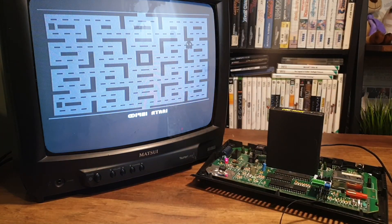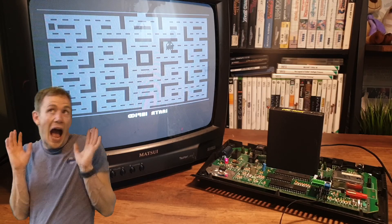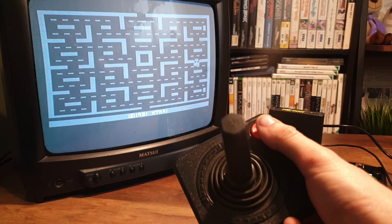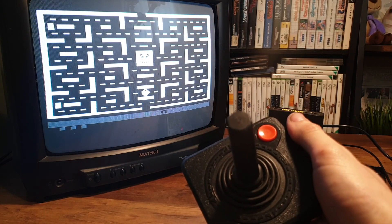And it works — Reese isn't evil. You might also notice that Pac-Man doesn't start the game immediately on this revision of the 2600, but more on that later.